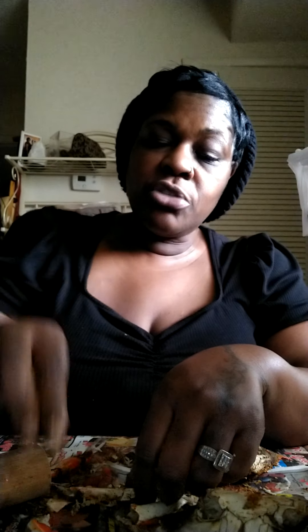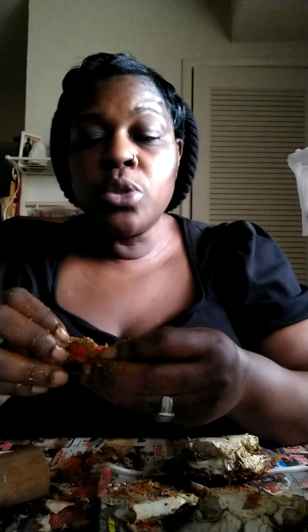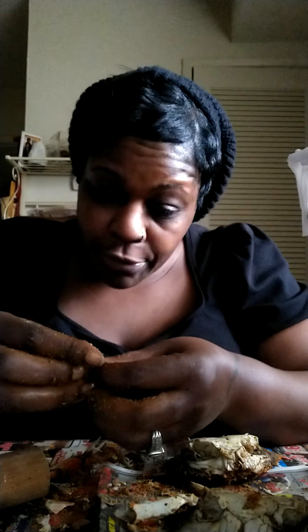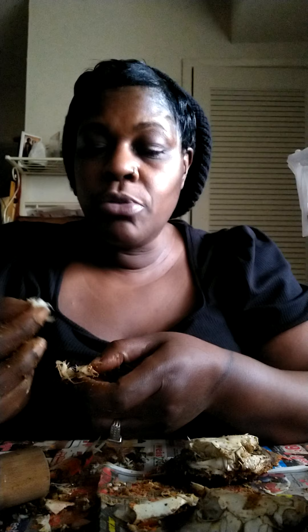The thing about Dungeness is Dungeness crabs have meat on the inside of the top of the crab too. Dungeness crabs, to me, have the most meat. Like when I get crab legs I get a dozen crabs; if I get crab legs I get four to five pounds of snow crab legs. But if I get Dungeness, I get like two to three pounds because Dungeness has so much meat in them it's ridiculous. So you crack it open.